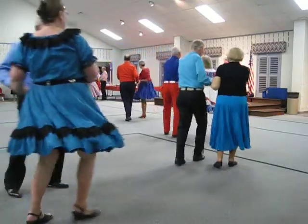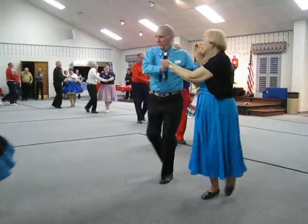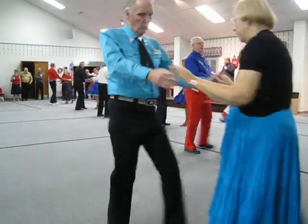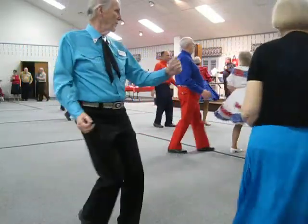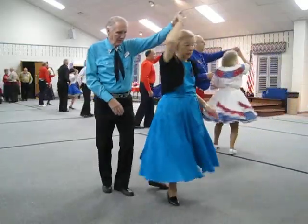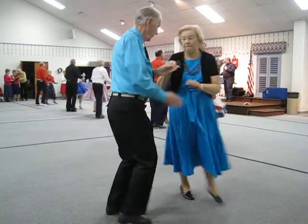New Yorker to butterfly, reverse crab walks. New Yorker, fence line back to butterfly, full cha, half basic, underarm turn to the lariat. And butterfly, shoulder to shoulders.